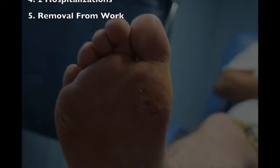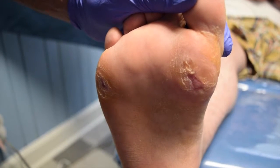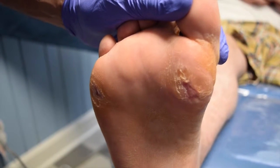So we'll look at his foot right now. This is his foot one month after the surgery. You can see he had fairly large ulcerations on the first and the fifth metatarsal and they're already healing up.